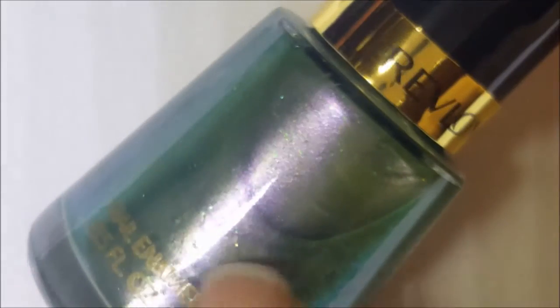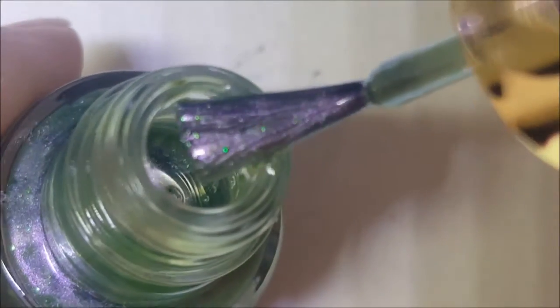Wild — this green is wild. It's kind of like a mossy green, like between a seafoam and a moss, and it's got these larger green glitters in there. It kind of flashes a little purple — you can see the purple right there on the bottom. You could definitely see the purple shimmer on the brush. Let's see if the purple shimmer shows on the swatch. Here's one coat of Wild.